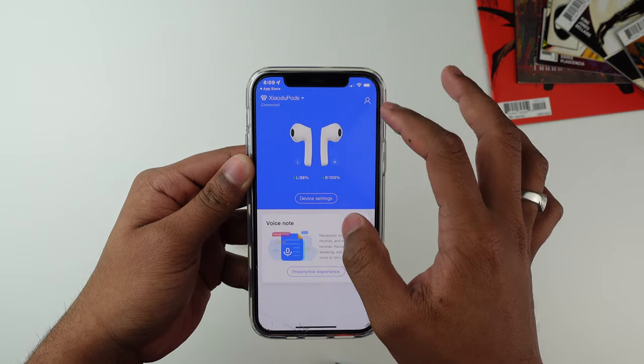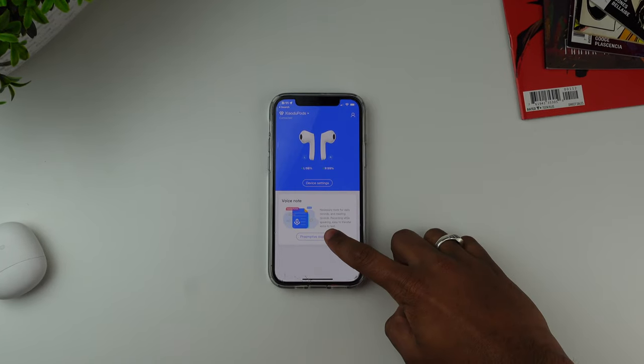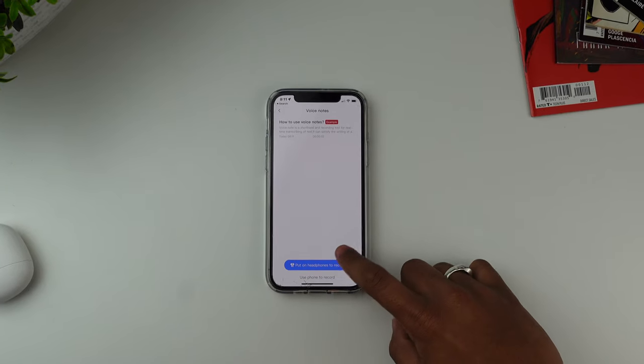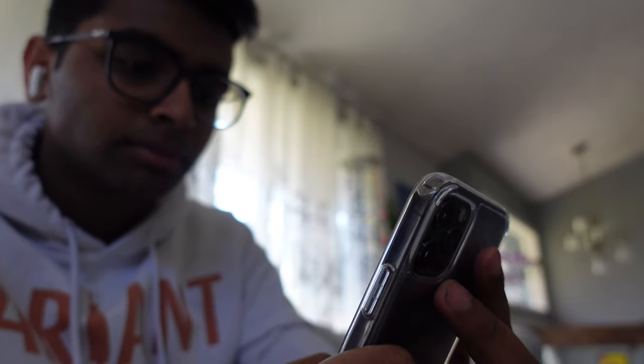The only reason to use the app is if you want to see the individual battery health of the earbuds or if you want to use the really cool voice notes feature. If you don't want either of those, you can just connect via Bluetooth to your phone and you should be all set. You can also connect this to any computer or Mac.